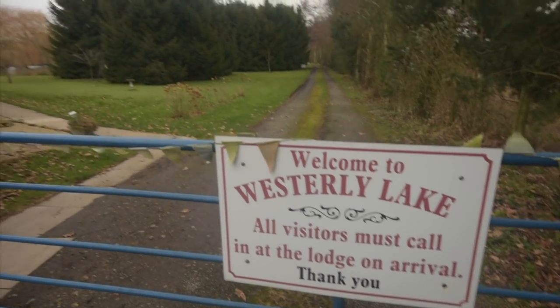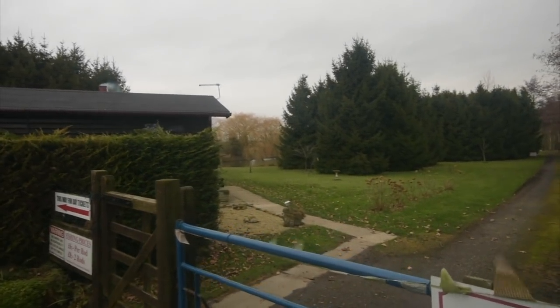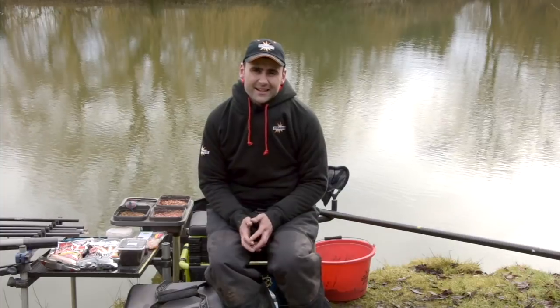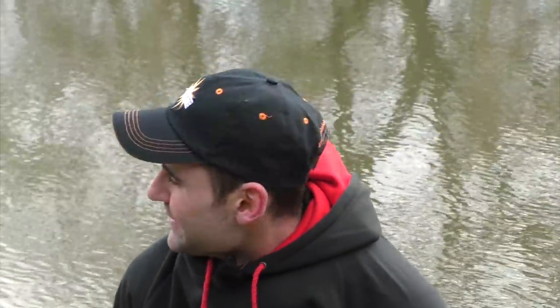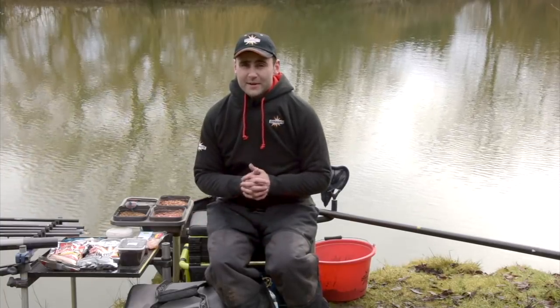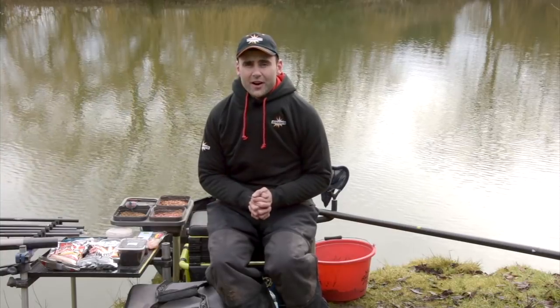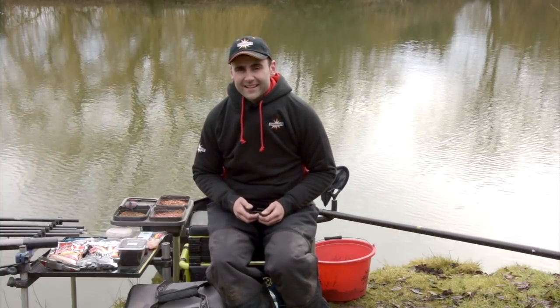I've come to Westerdy Lake at York - it's a venue I used to fish 16, 17 years ago when I was a junior and I've not been since. I just had a tip off the other day from a friend of mine, Bob Roberts, who came here and had a massive bag of silverfish. It was a bit warmer than this, granted, but he had a really nice catch of silverfish and some big perch as well. So I'm going to give it a go today - hopefully see what we can catch. I've got loads of baits to try, let's get going.